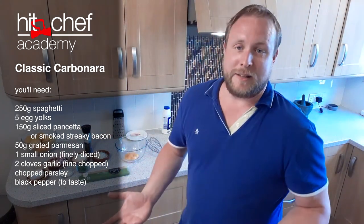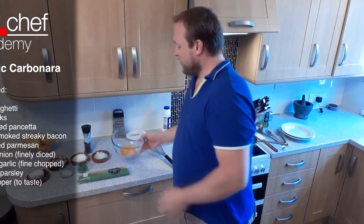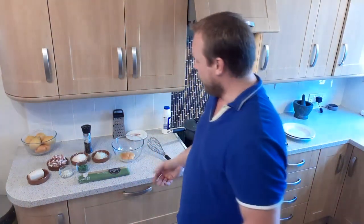It's basically a traditional carbonara — or the Italians will probably tell you it's not traditional — it's the way we cook it in our house. We've got the egg yolks; this is going to be the basis of your sauce. You'll notice there's no cream in this carbonara at all. Traditionally, carbonara will not have cream in it, so this is the way I cook it.